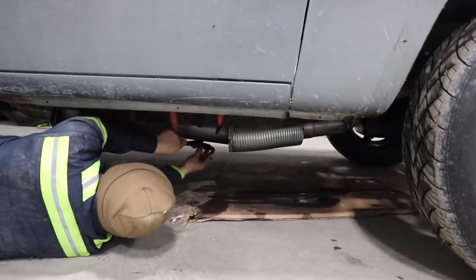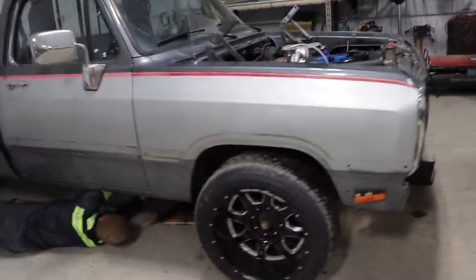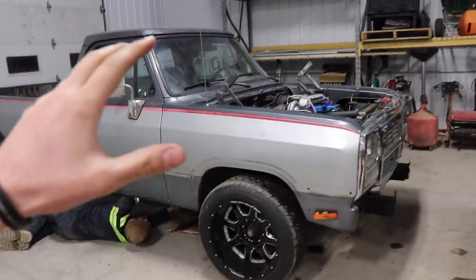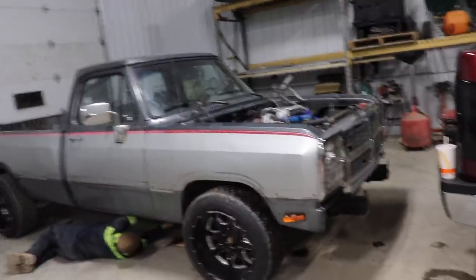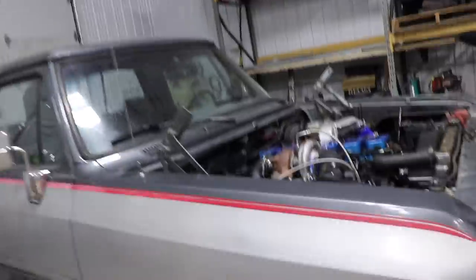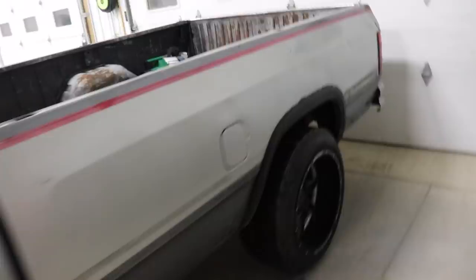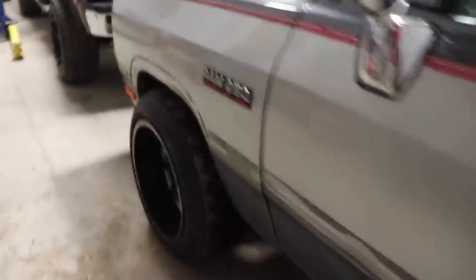The truck drives good, but you can definitely tell it can't fully use the power it's been given just because of the transmission holding it back. But from a stop when you punch it, it wants to throw you pretty good — after it spools the turbos up it dumps a bunch of black smoke and then it pushes you pretty good. She's pretty smoky — she always smokes when she drinks.